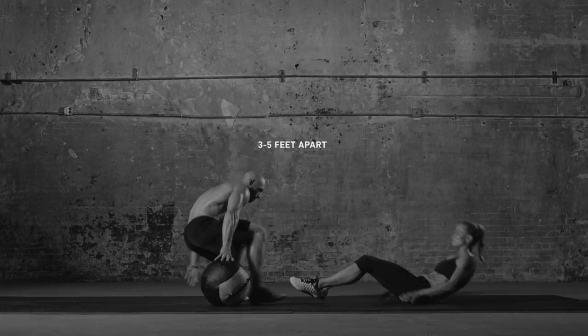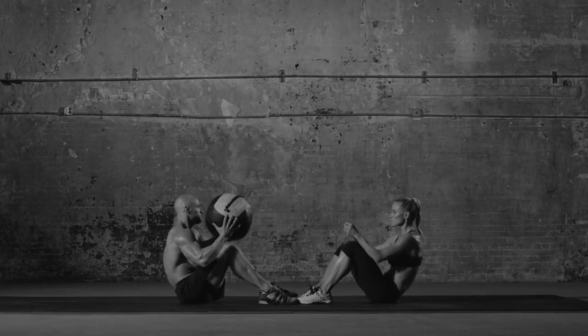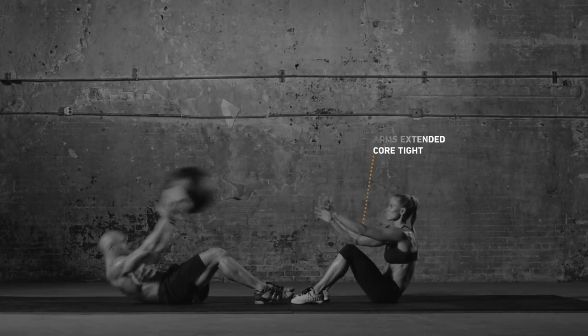Sit on a mat facing your partner. Lie back holding a medicine ball and extend it over your head. Burst forward as you do a sit-up, tossing the ball to your partner.